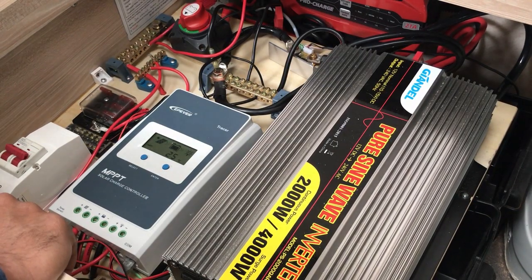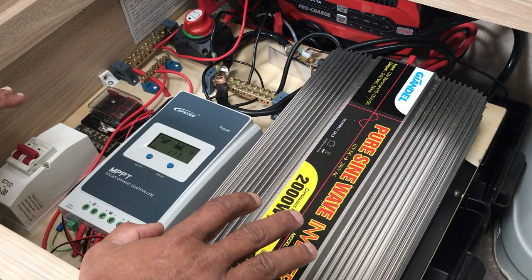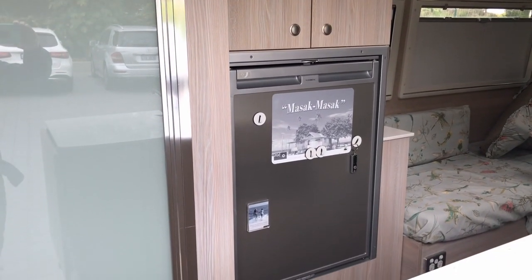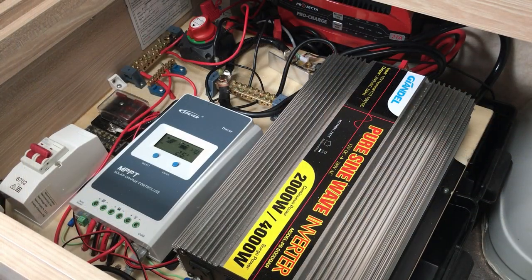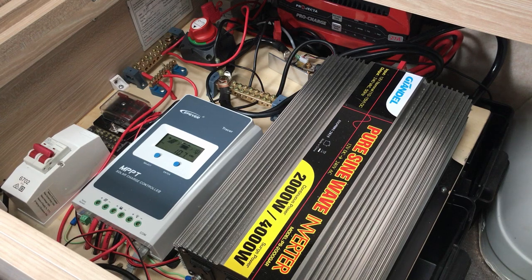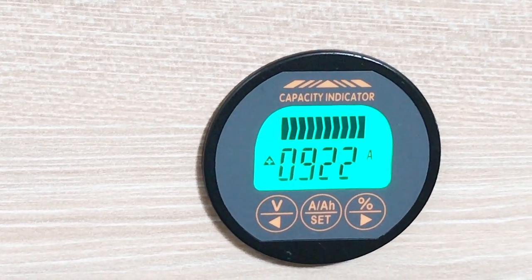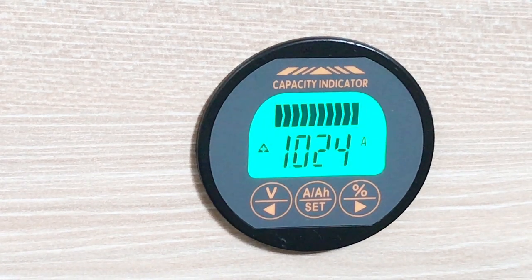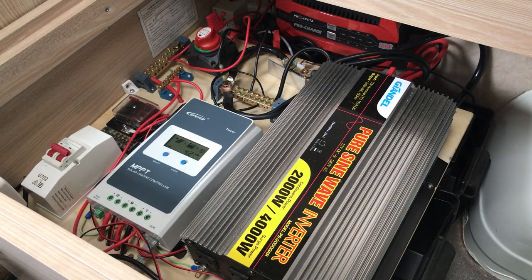The charge from the solar panels feeds into the battery, which is hidden underneath. I've got a single 200 amp lithium battery. My wish list is to get another one, but on just that one battery I've been able to leave my fridge running non-stop for the last six months. Every morning I wake up about two or three bars off max, and by around noon it's fully charged again. Absolutely no regrets going down the lithium path — it charges really fast.